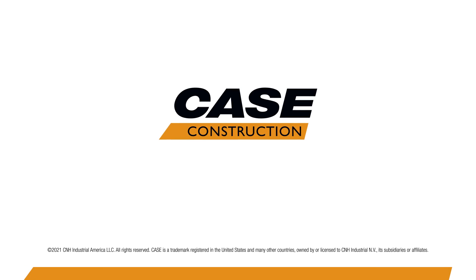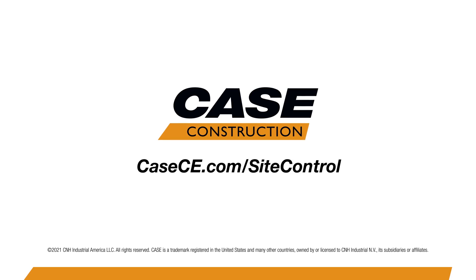Reach out to your local Precision Certified Case dealer today to find out how to get one of these systems on your Case excavator, and learn more about the full offering of precision construction solutions from Case at casece.com.